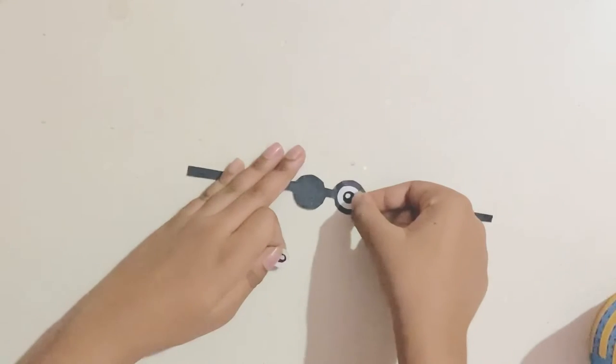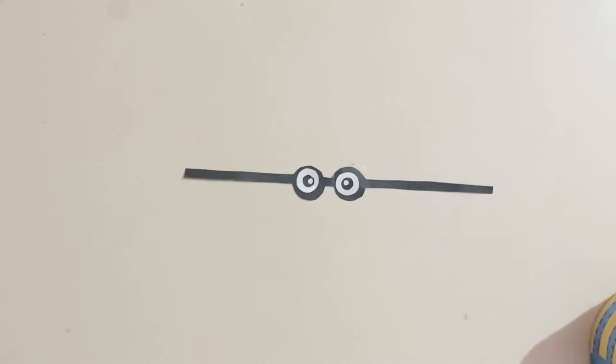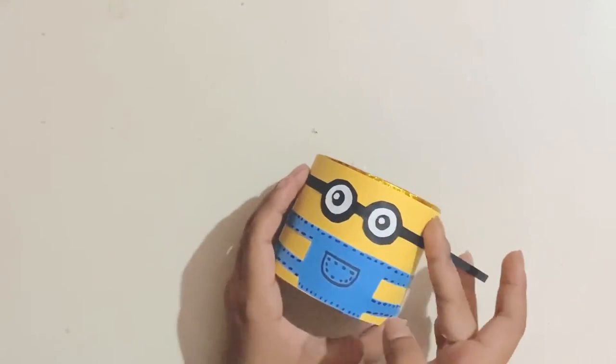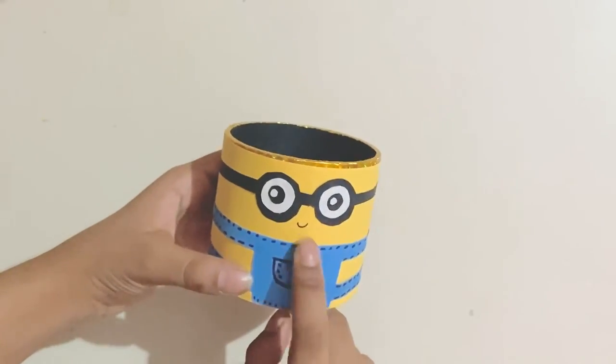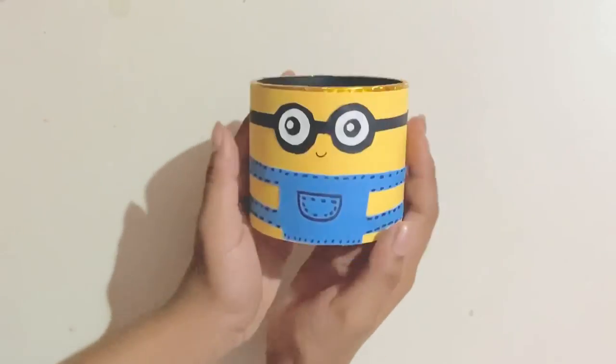I made these goggles and these eyes, and you want to glue these together like that. Now you want to stick the goggles on like that. After I glued the goggles on, I drew a face and it looks so cute!